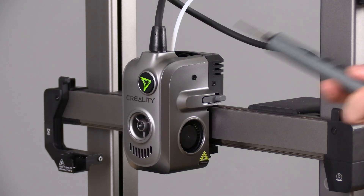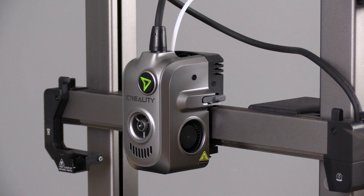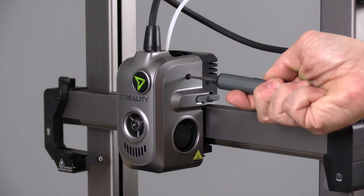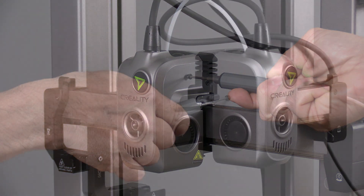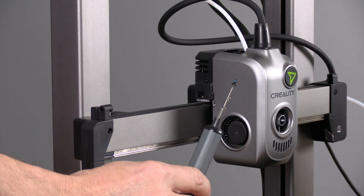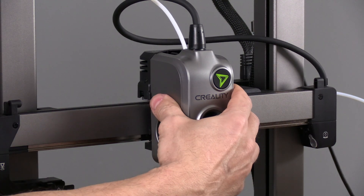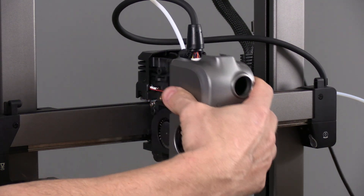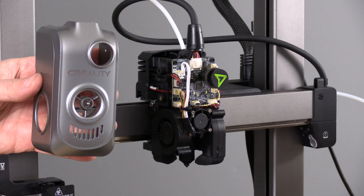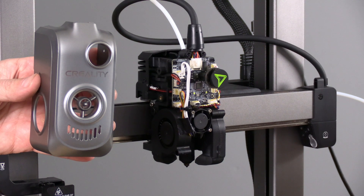To get this toolhead off, we're going to look on the left and right side. You will need an Allen key and you will remove these two screws. These are very small short screws. With those two screws out, simply grab the toolhead and slide it forward. The toolhead is off and you have access to the hot end circuitry, wiring, fans, and everything else.